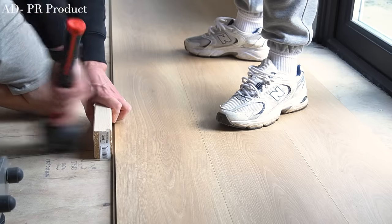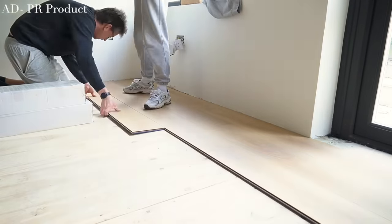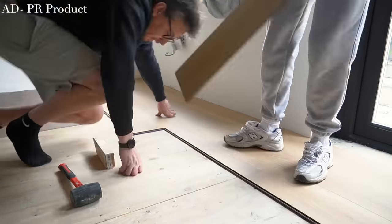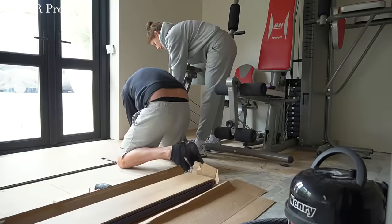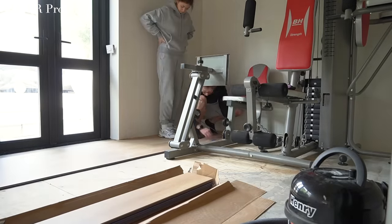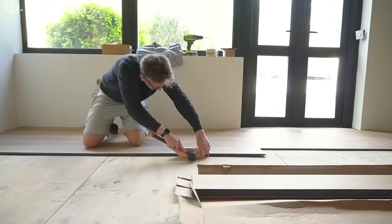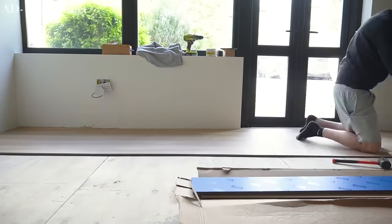It also has a 72-hour water resistance, which makes it suitable for any room in the house, including bathrooms, and that's why we thought it would be a good idea for the gym. It's a hard-wearing flooring and comes with a 15-year residential warranty, plus it's DIY friendly, which obviously is a bonus for us.